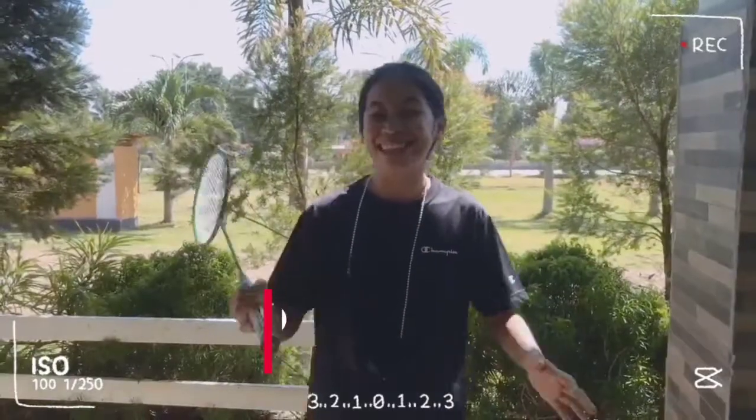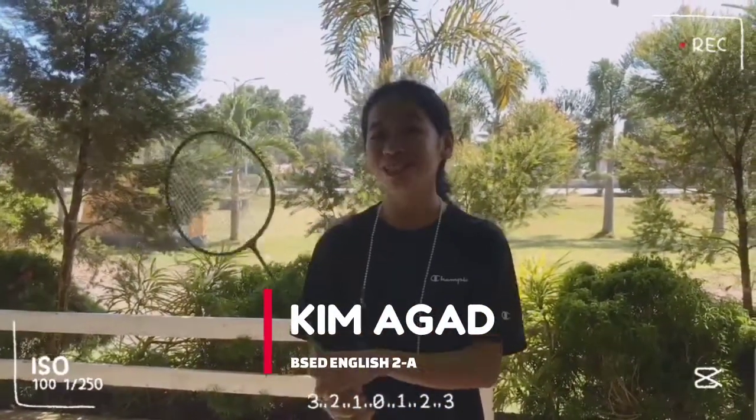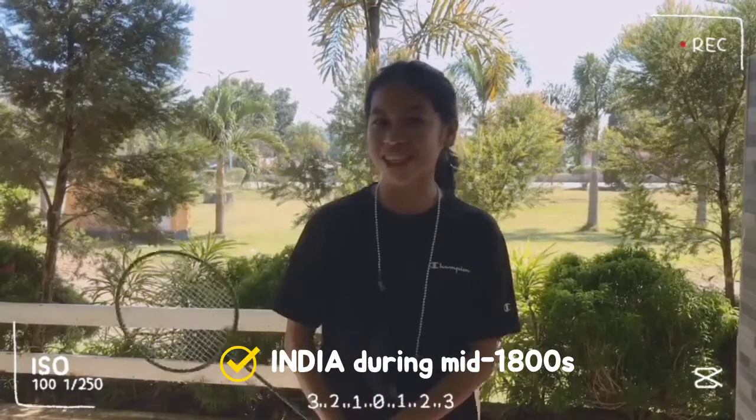Hello everyone! This is Kim Agat and today I'd like to share a trivia about the overview and history of badminton. Did you know that badminton originated in India during the mid-1800s? It was the game of puna that was the basis of the badminton we play today.